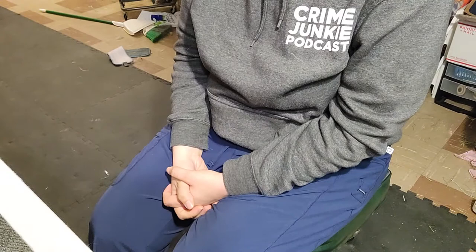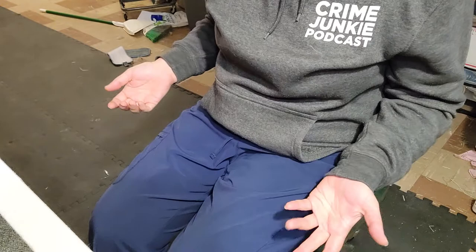Hi guys, welcome to How To Angora. I actually had someone ask me how to shave a rabbit's chest, and I'm going to redo that video. This one will hopefully be much easier to see.